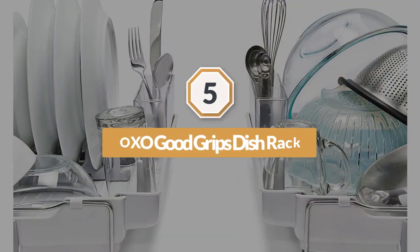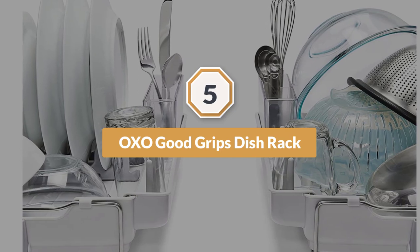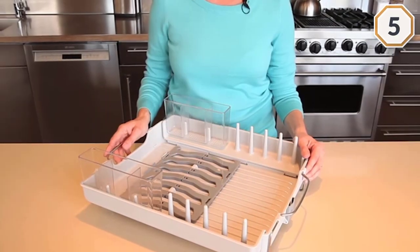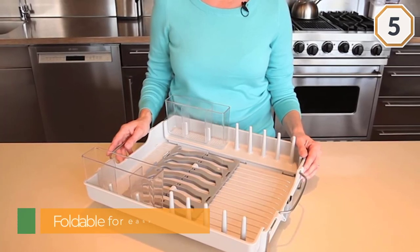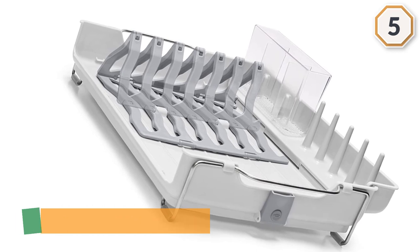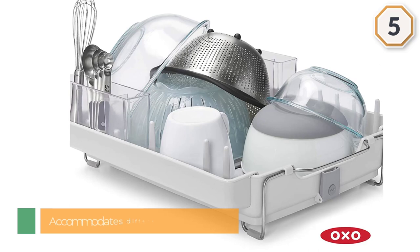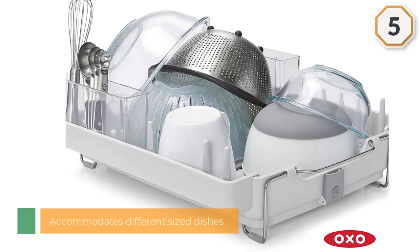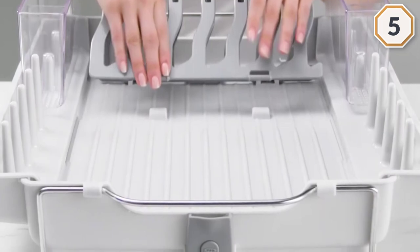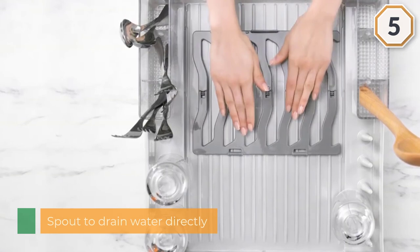Number five: the OXO Good Grips Convertible Fold-Away Dish Rack. This is an excellent addition to any kitchen. It comes prepared for dishes of all sizes with its foldable plate racks. If you need space for other items, simply fold down the plate racks and place larger items such as bowls, cups, and cookware on the rack. For an optimal drying experience, elevate the rack via its foldable legs and assemble the spout so extra water drains directly into the sink.